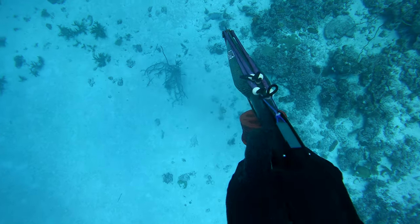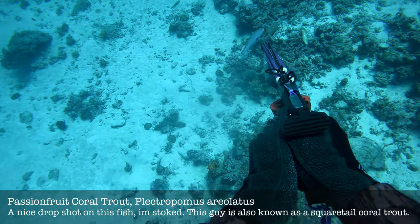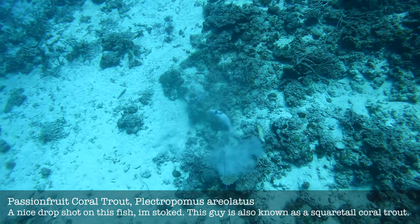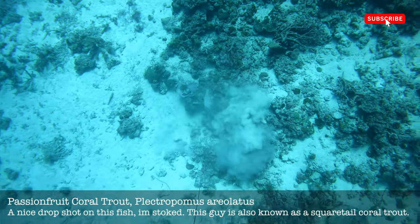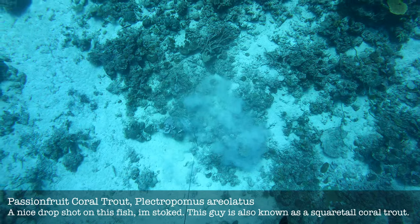I saw this guy swimming around from the surface and was amazed that he decided to stay put until I got close enough. He tried making a move and I was just like — nah, lights out. You're just gonna sit and wait for me. Unfortunately the spear got a bit stuck; I hadn't taken a proper breath hold on this dive.